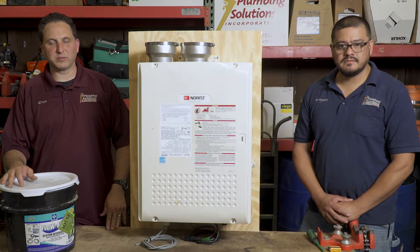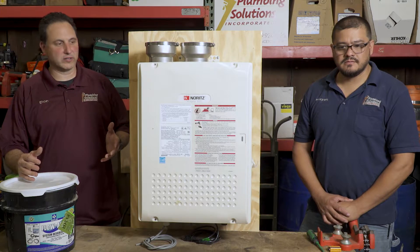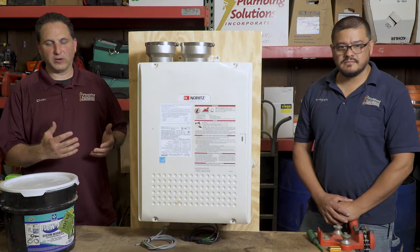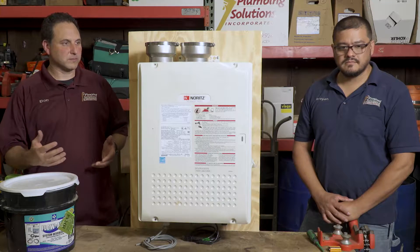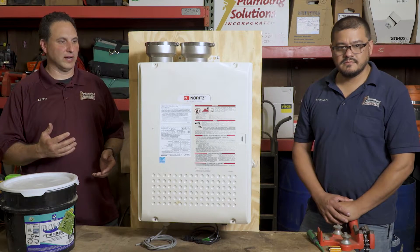Hello, this is Don Meyer with Plumbing Solutions. What we have here is a tankless water heater — this is a training module we keep in our shop. This is about tankless maintenance. We install and maintain many different models. I have with me Brian Cifuentes, our lead service tech, to also talk about these.